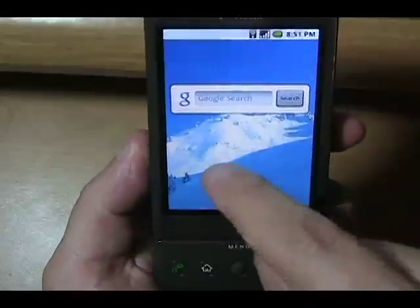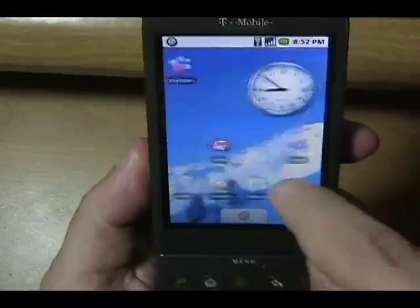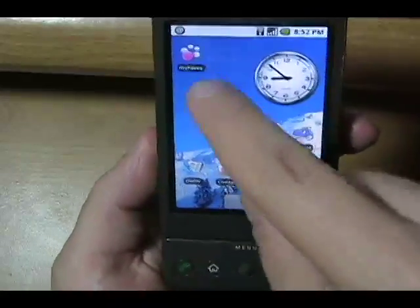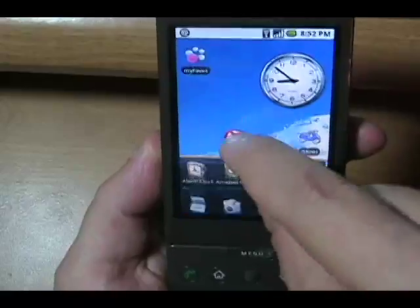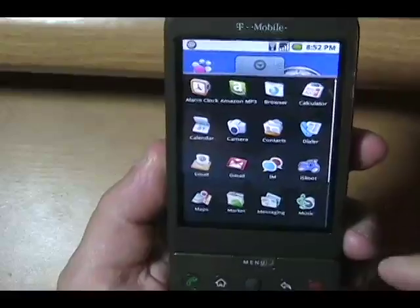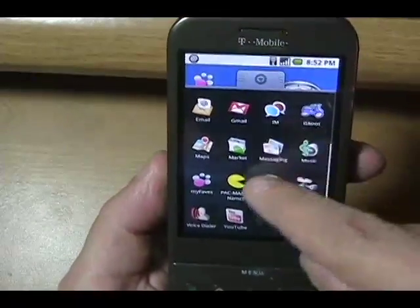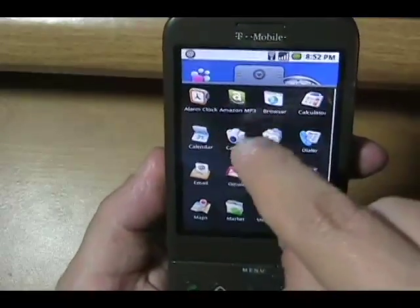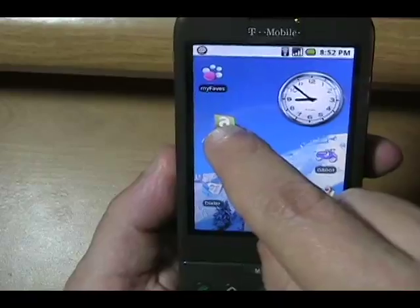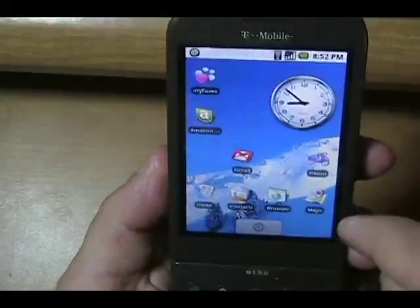It's a three-screen device, so to speak. I can tap and hold — I've got a program menu which holds about 16 items. You can add more by scrolling, and if I want to add something like Amazon MP3, I just tap and hold and let it go, and it's now on my home screen. It's that easy. We're connected to Wi-Fi right now.